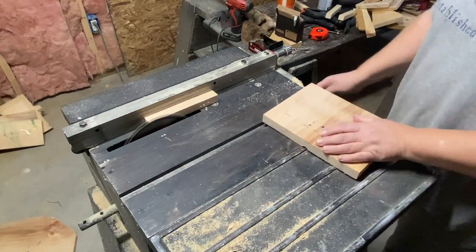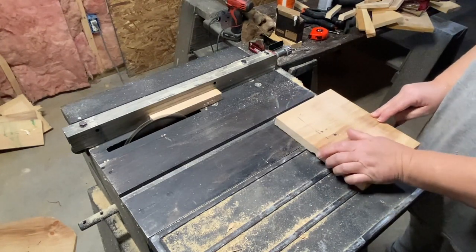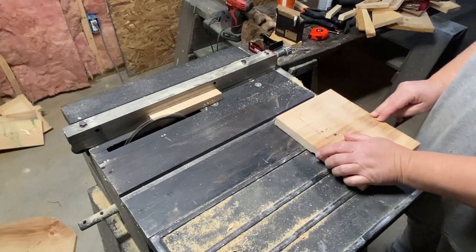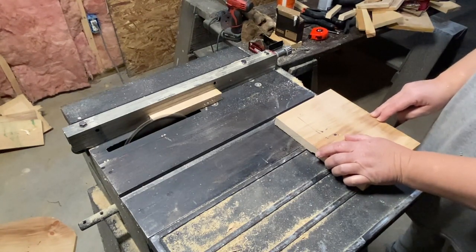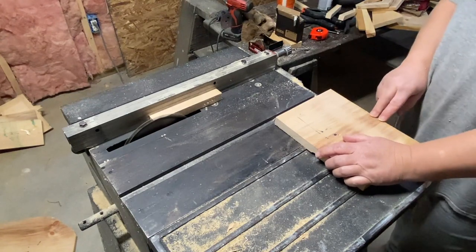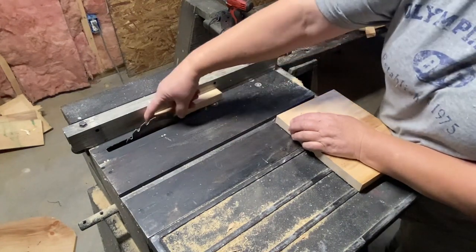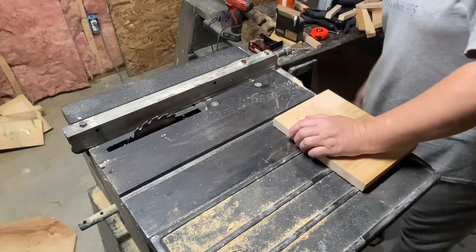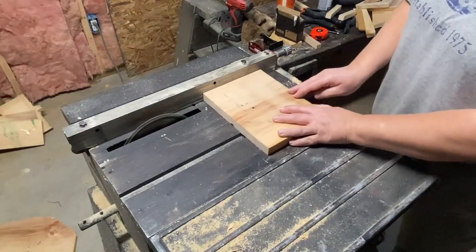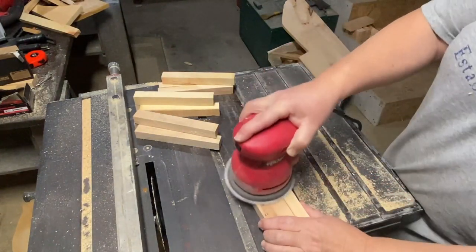Now because they're short they're getting stuck between the fence and the blade, so the best thing to do in that case — because it's going to shoot back at you — is just shut your table saw off, let the blade completely stop, and then go ahead and take that piece of wood out and continue on. If it keeps getting stuck and trying to shoot back at you, just keep stopping it. It's much better to stop it than to get something in there to move that wood — it'll just shoot back at you or you could get your fingers caught in there, and that's not a good thing.